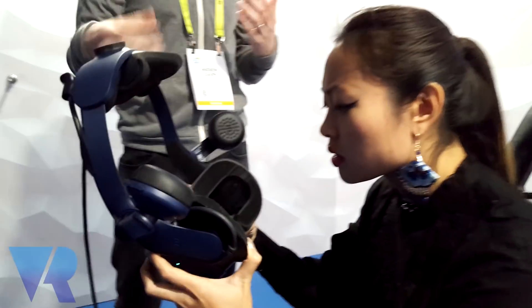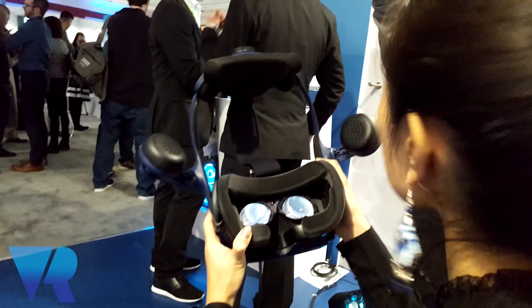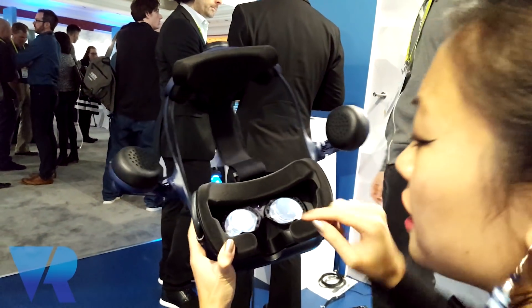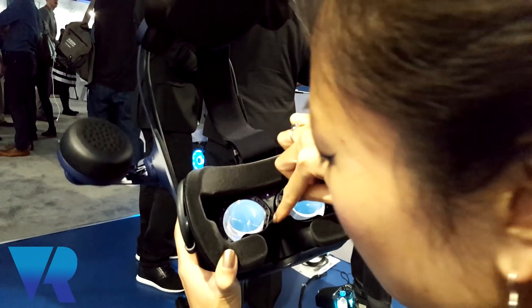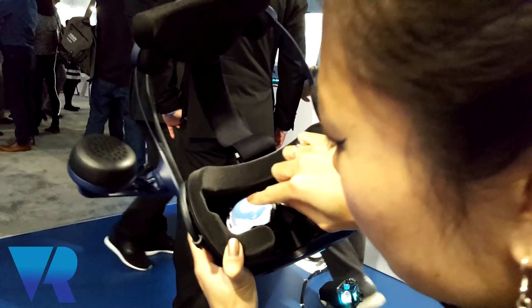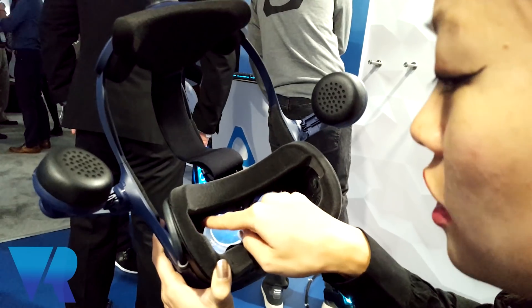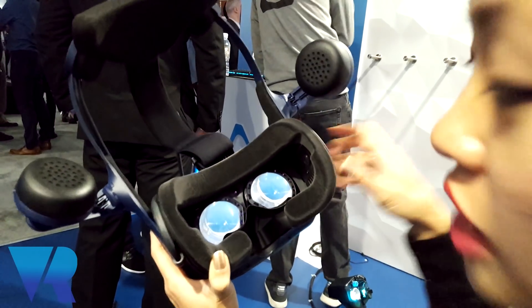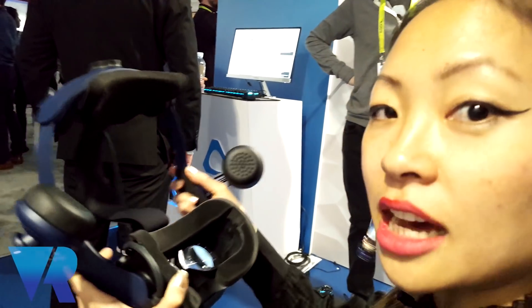Around the edges there are sensors all around each eye. When you put it on, it will ask you to calibrate your eyes — you just go through that test and then it resets the experience. You can see there are sensors on the inside — it looks like four on the inside and then one, two, three, four, five on the outer rim. So there are different sensors. I'm going to do a little test to calibrate my eyes and then go in.